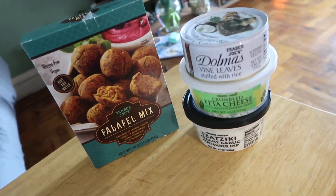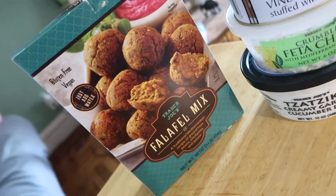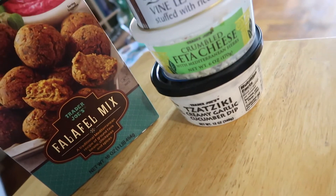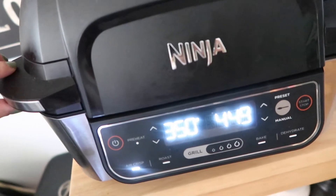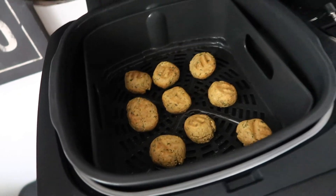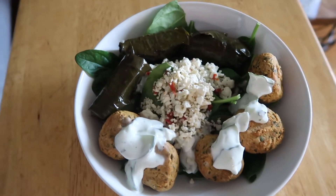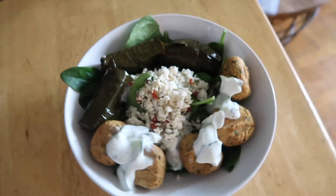I'm craving some Greek food, so Trader Joe's to the rescue. Right now I have some falafels in my air fryer — the Ninja Foodi — using this falafel mix from Trader Joe's. Super easy, you just add water, put it in the fridge for about an hour, and then cook it whichever way you prefer. Over here I have some Dolmadakia, some feta cheese, and some tzatziki sauce — of course everything from Trader Joe's. I'll show you everything when it's plated. I seriously love when I make something that's super simple but yet so delicious. All I had to do was make the falafels — put them in water and put them in the air fryer — and then just plate the rest of it. Delicious little Greek bowl.